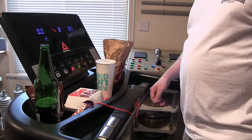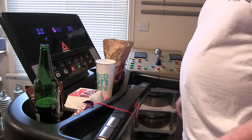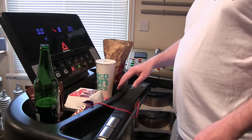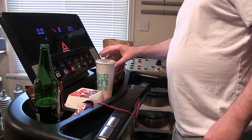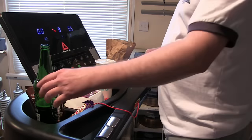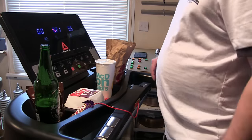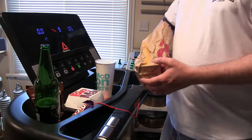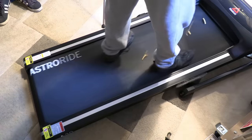Gentlemen, I finally have a treadmill for my exercise. What a wonderful design these are - they've got all these little trays here for the Big Mac, for the shake, fries, even a little thing for the beer. Shall we test it?